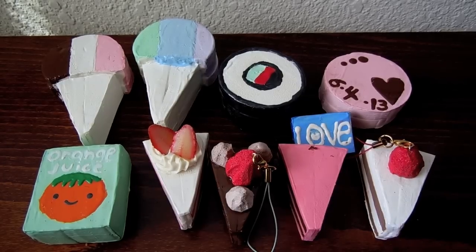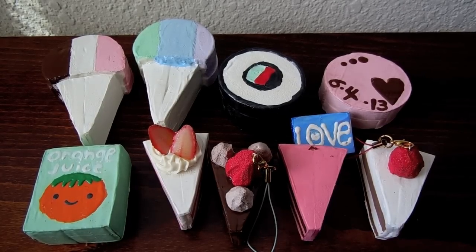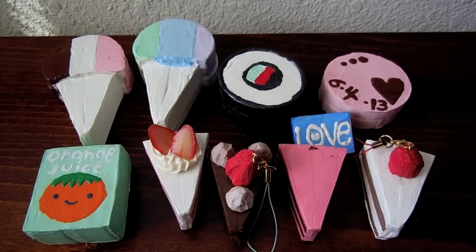So those are all the squishies I made. If you guys want a tutorial on any of them, just let me know, but I really don't know if I will because I'm really bad at tutorials. Anyways, I hope you guys enjoyed this video. I'll see you guys later. Bye!